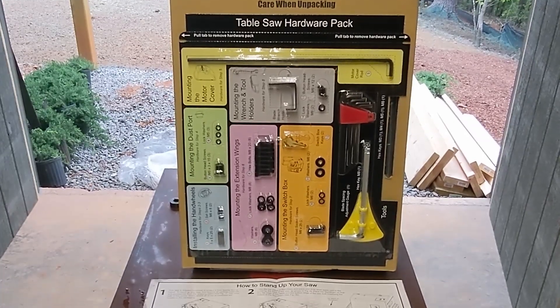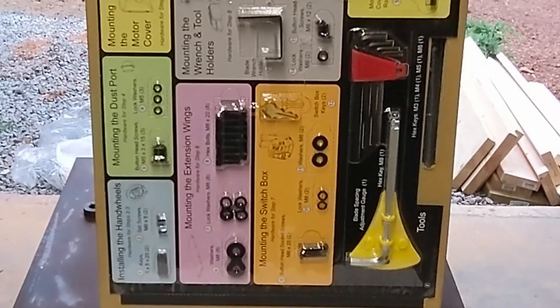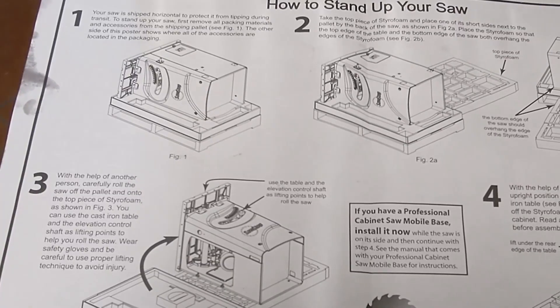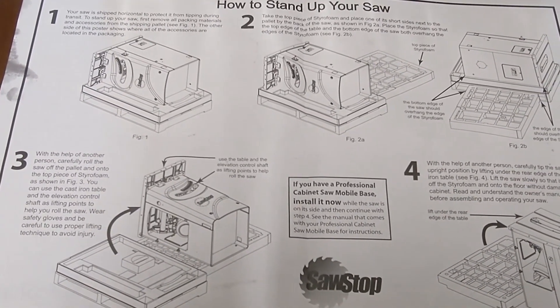Here you can see the packaging for all the bolts and screws that will go into putting the saw together. It even comes with some of the tools you need, which is really nice. The instructions are super detailed and even show you how to stand your SawStop up once you get it out of the packaging.